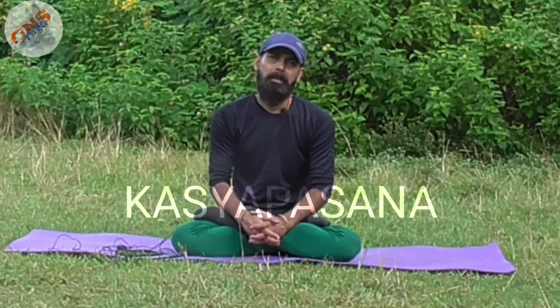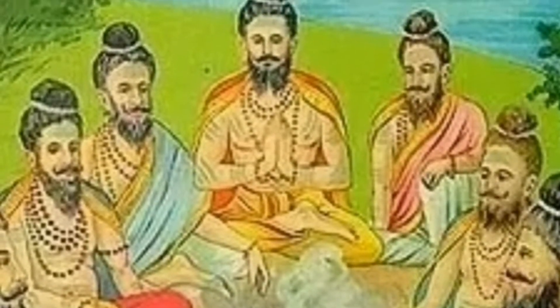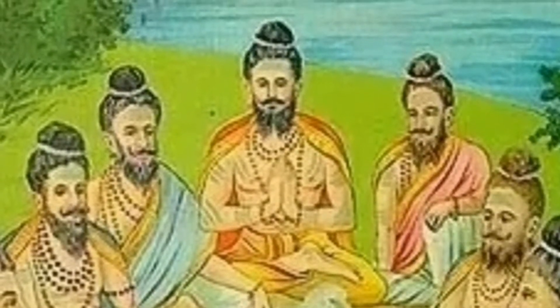Today in this video, I am going to show you one special asana — Kasyap asana. Kasyap is one of the sages among the seven rishis, the Sapta Rishis, to whom Lord Shiva taught yoga for the betterment of mankind.